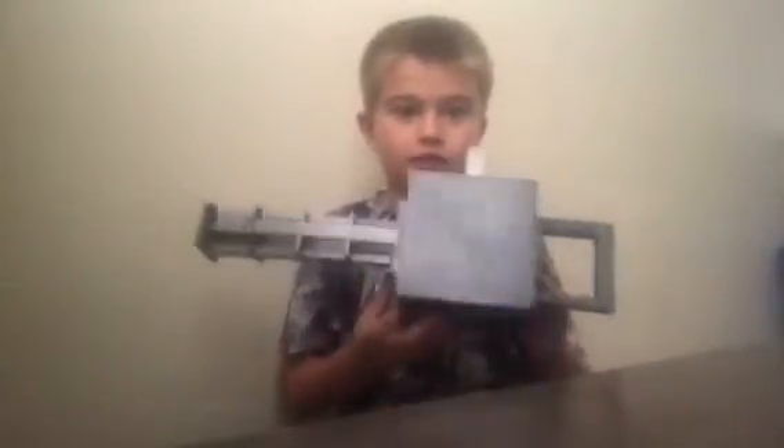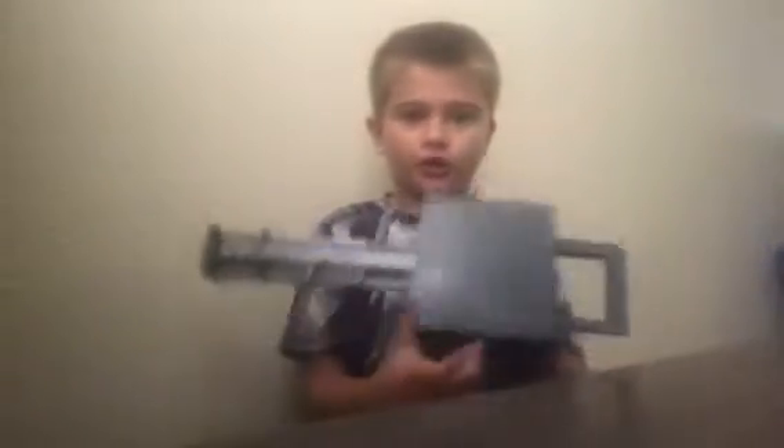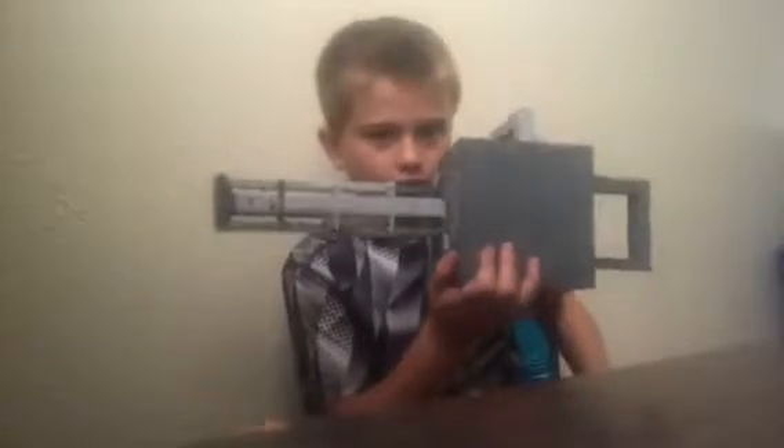Comment down below what you want me to build with Legos — but besides a gun, because as you can see, I've used all my Legos for a gun right here. I can't make a pistol because I'm not really good at making handles. So yeah, comment down below.